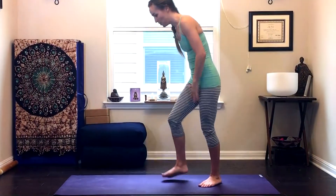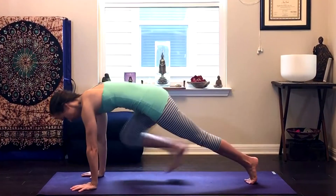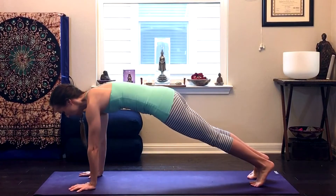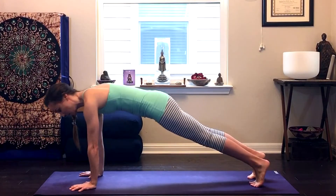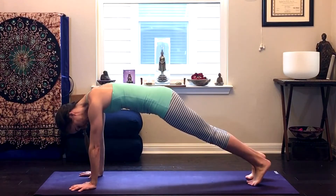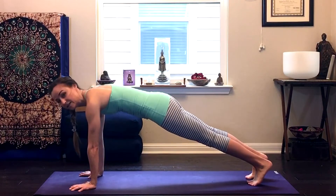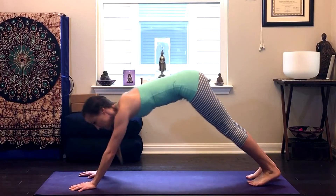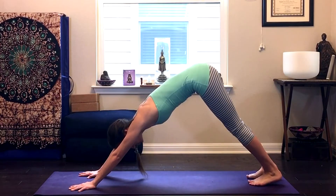So Down Dog — I always like to start in my plank when I'm finding the placement for my Down Dog. I want to bring my wrists right underneath my shoulders and feet all the way back, legs are straight. I'm really active here in that plank pose, and then I'm going to shift back into my Downward Dog.